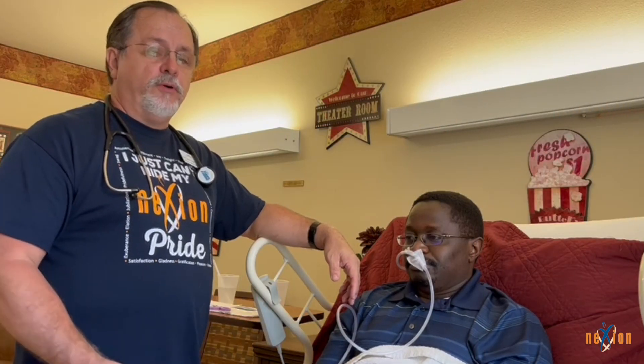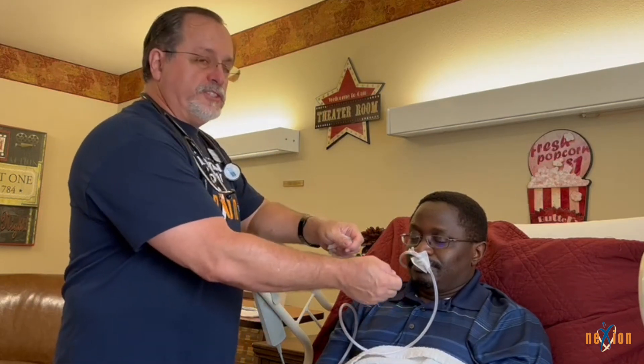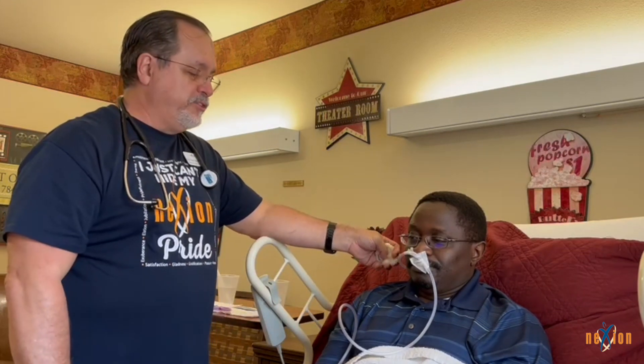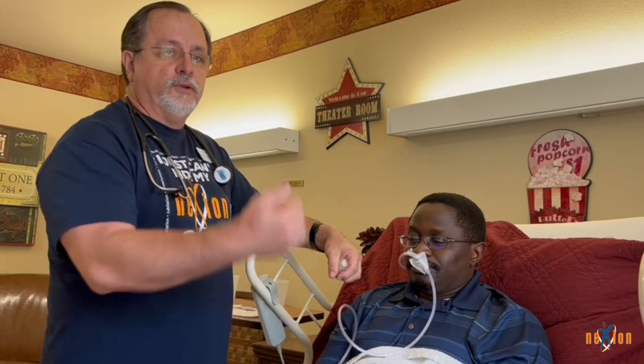One important thing: at any point, if you check placement and see the NG tube has come out some, or you inject air and do not get an exchange, do not start the bolus feed or flush. If the NG tube has come out, you need to reinsert it. If it has only been pulled out a little bit, you can reinsert it back into the nasogastric position. Always check for placement again before putting anything into the NG tube.